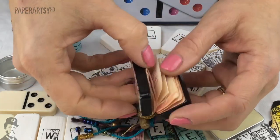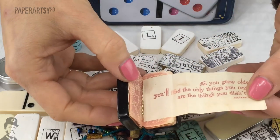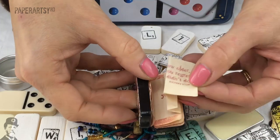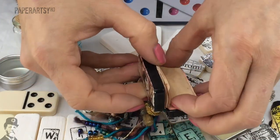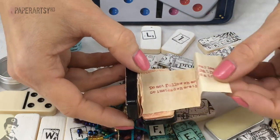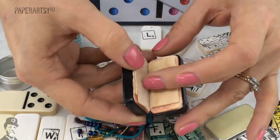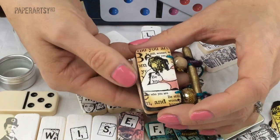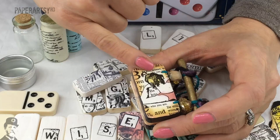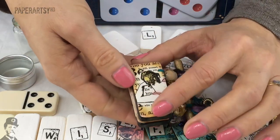She's made a little book with pages and quotes inside each page, which is really cool. I just love it - it's so tiny. On the back she's got just another stamp which she's added a bit of color to. So I wanted to talk about how to do this - how to add color to dominoes.